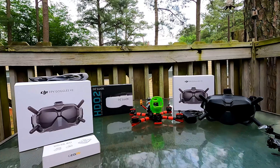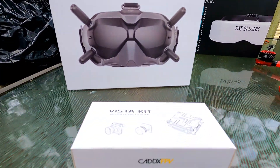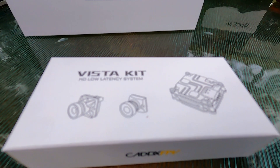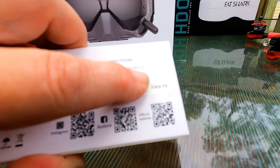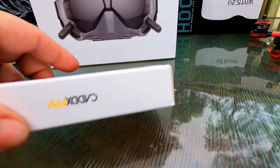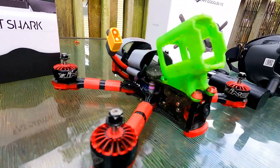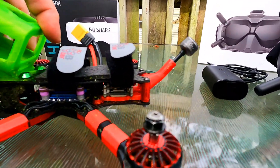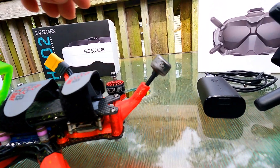Hey guys, welcome back to the channel. Got some unboxing to do today. We're going to unbox the DJI goggles — these are the V2s — and then we have the Caddx Vista kit, the Nebula Nano V2 in black. Got one of these Apexes already set up onto it, as you can see back here. Everything's ready to go, flown with it already, flies great.